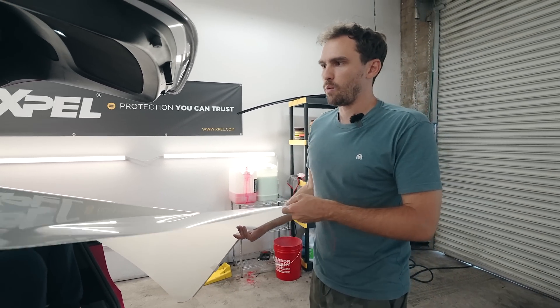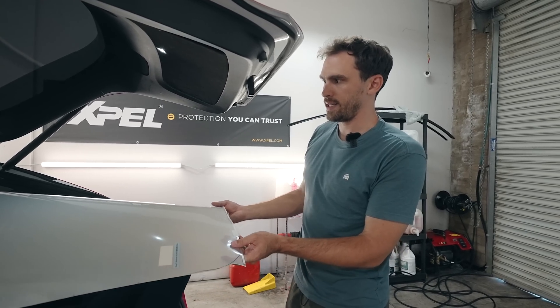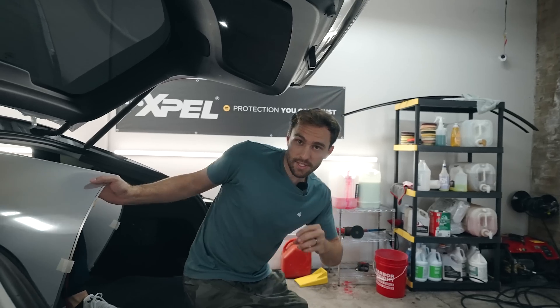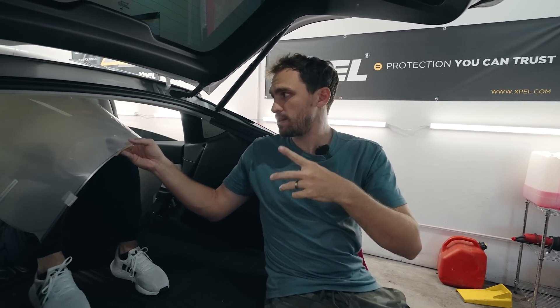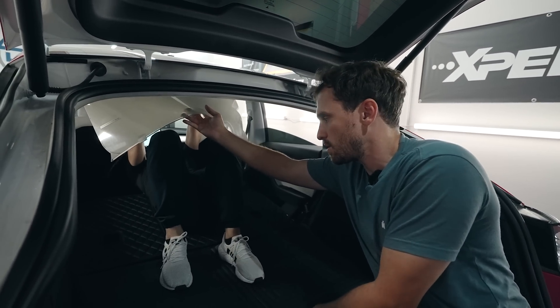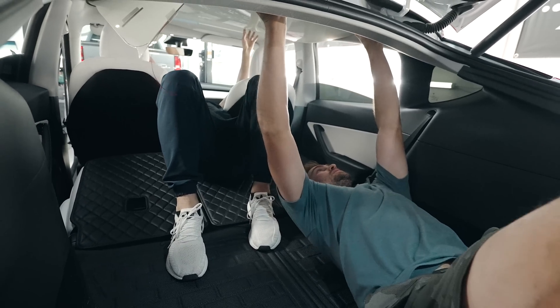We've done about five renditions of cutting and sizing it so far. The tough part is when you invert it and put it on the underside — you get these waves in the film. Normally when tinting a car you can shrink that with heat, but in this case you're not able to shrink it. That's the toughest part we're running into. We're getting closer and hoping it just fits.